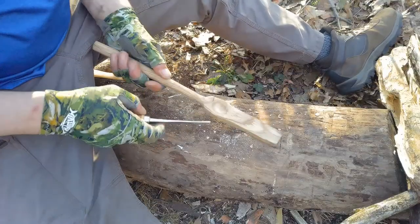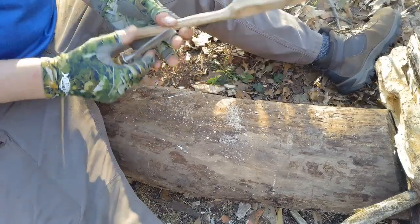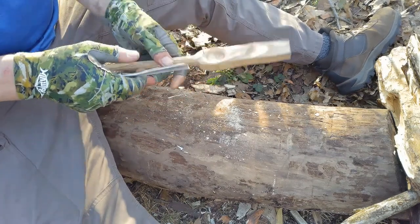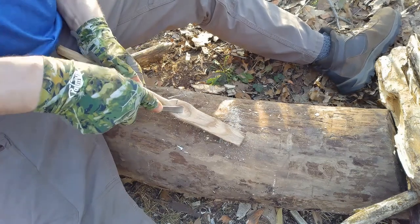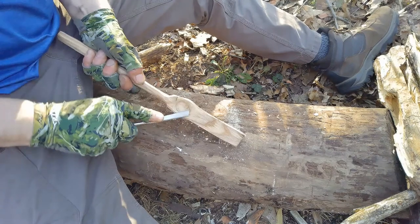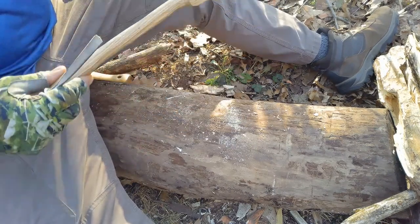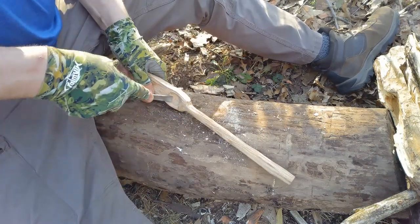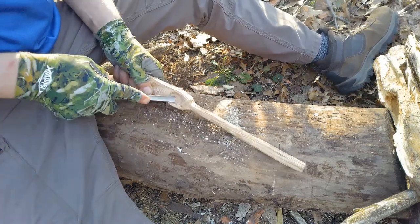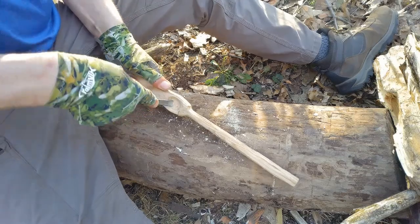Found one of the pieces of wood. It had this nice little curve to it, right where a knot — there's a knot. It's really tough digging it out, but I figured I'd make a nice little spoon. Already kind of started for me. A little wood carving in the forest.